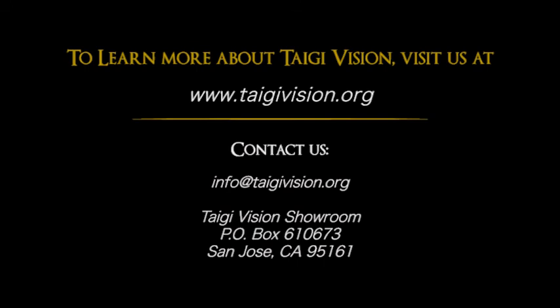The Taiji Vision Cultural Center — teaching, educating, and inspiring people around the world on the joys, mysteries, and history of the Catholic faith.